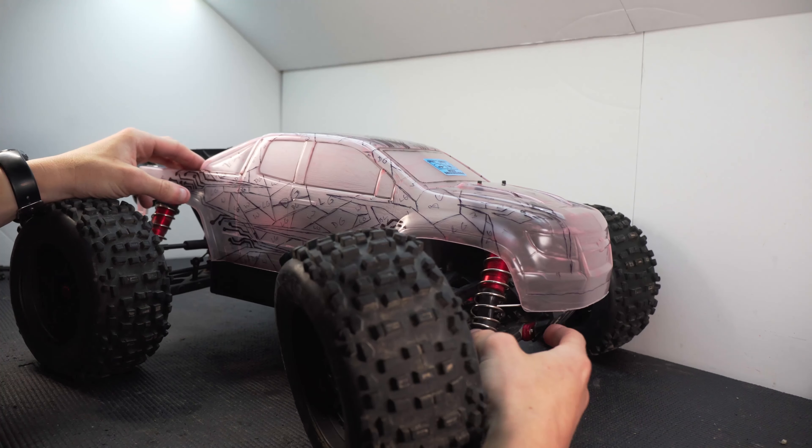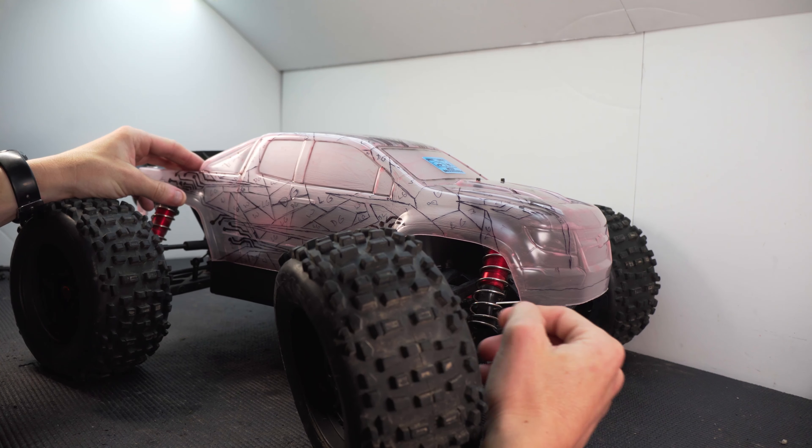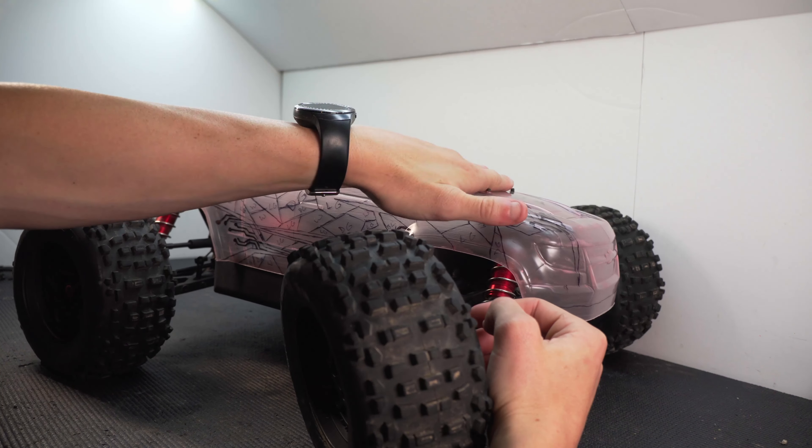Today we're putting a new body on the Arrma Notorious. Before we get into all of those lines I have on there, let's go over how I got it mounted.